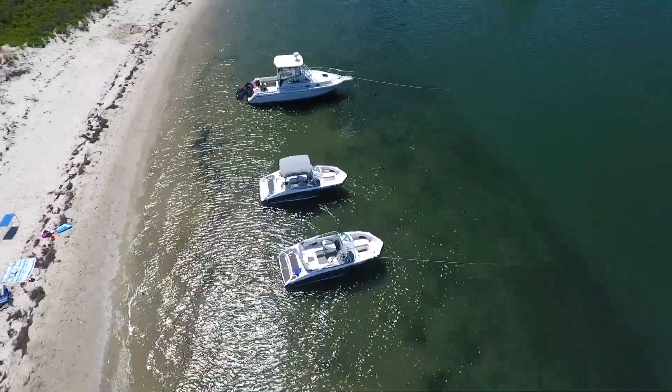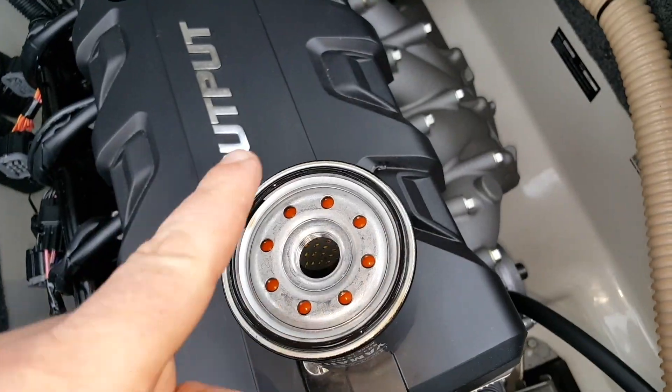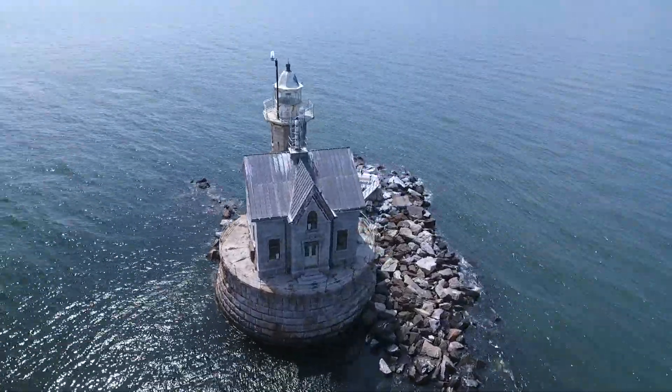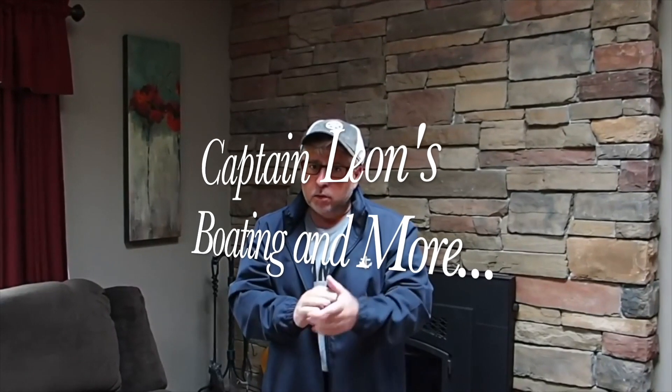Everyone, Captain Leon from Captain Leon's Boating and More. I'm about to show you something that you will more than likely never ever need. So let's just start with the problem — well, besides this farmer's tan — it's this glove box. The engineers who designed this... yeah, it's almost dangerous. Let me show you what I mean.